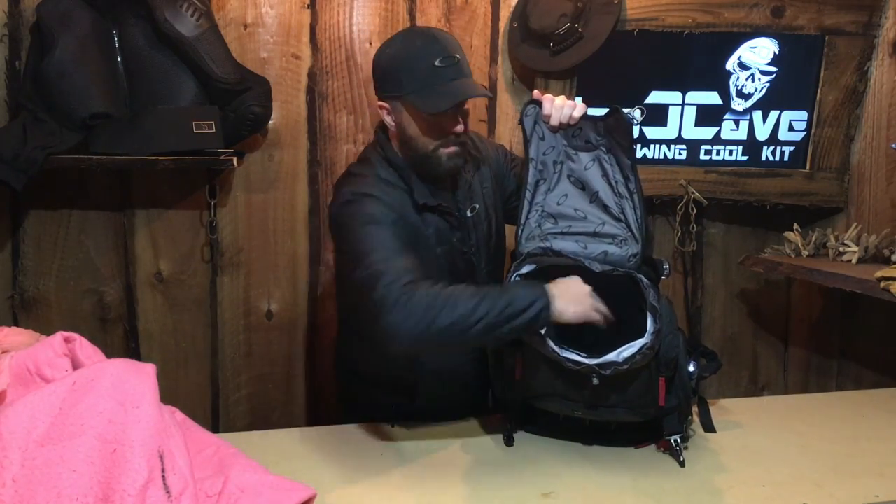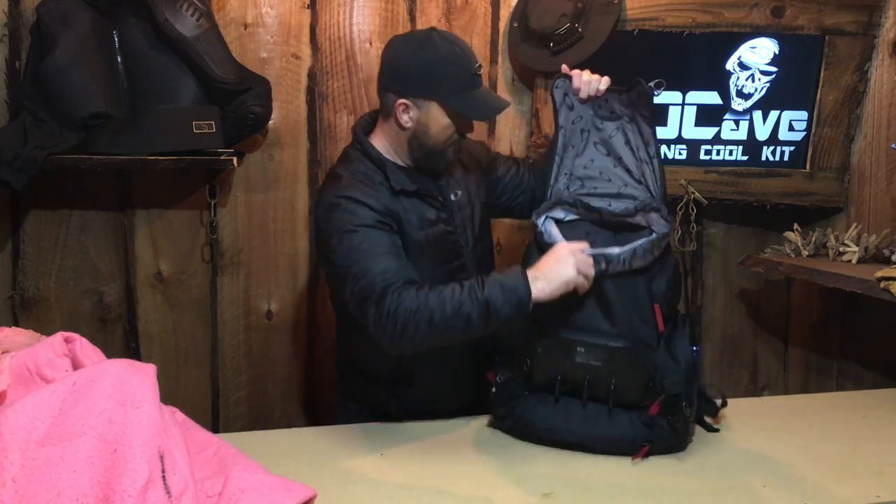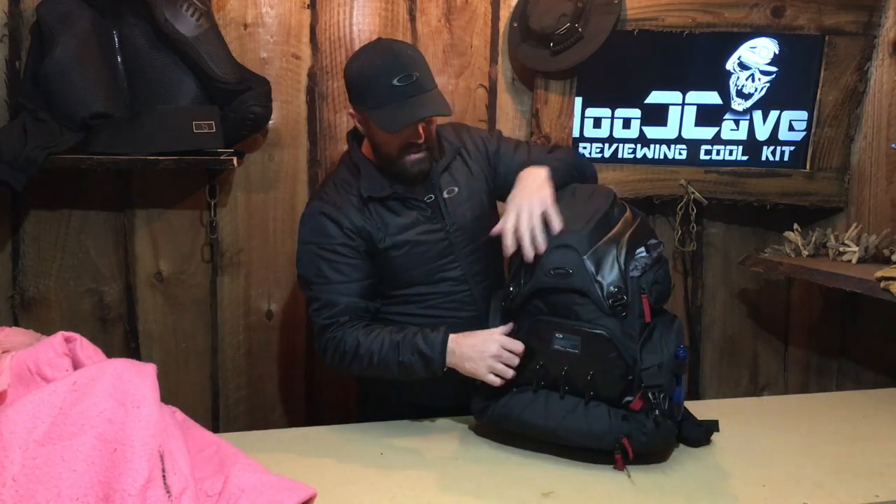The interior is all lined out. We've got a concealed pocket at the back inside there. And that's it for the interior.